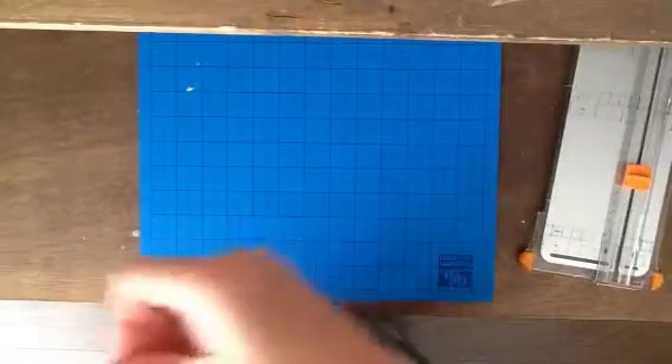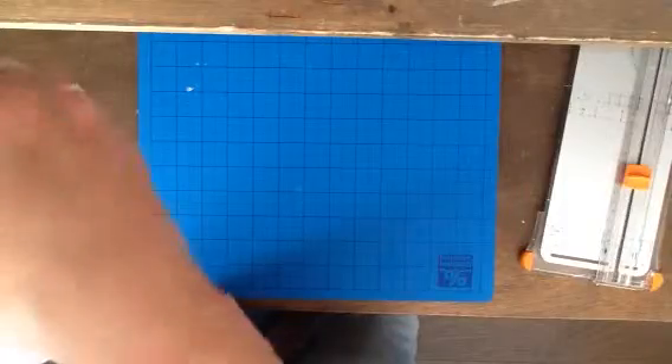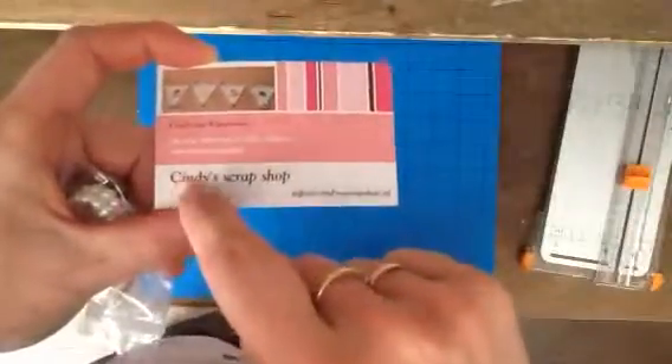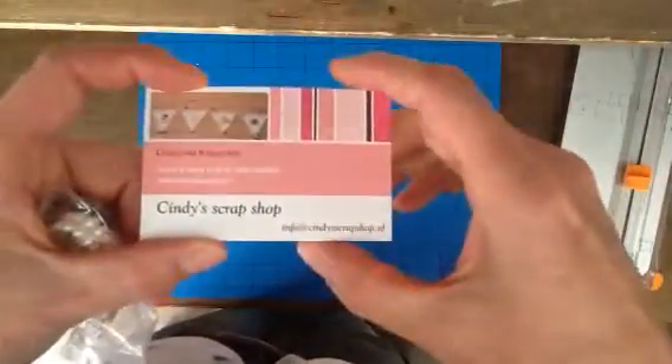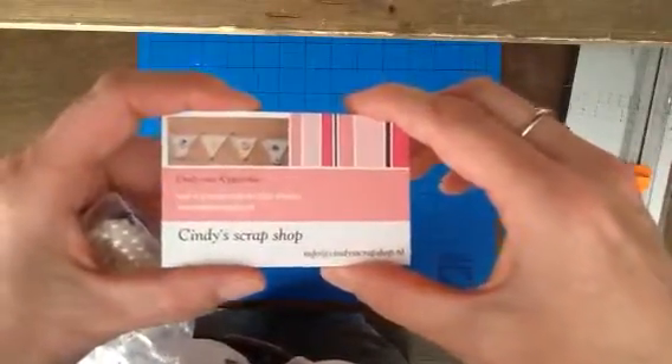Hello, it's me, Mildred, and today I have a whole video. I ordered some goodies from Cindy's Scrap Shop, and this is her business card that she sent me. Her shop's name is Cindy's Scrap Shop, and she also has a YouTube channel — it's Cindy van Kippersluis, that's the name of the YouTube channel.